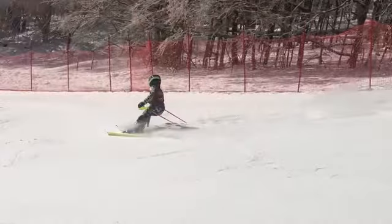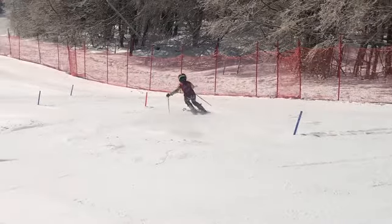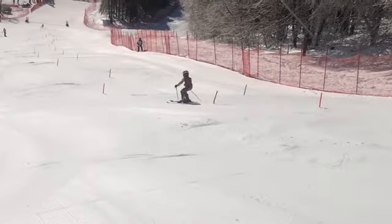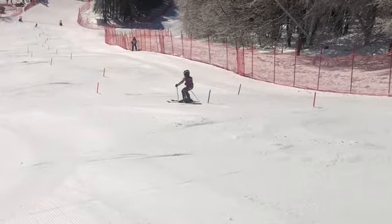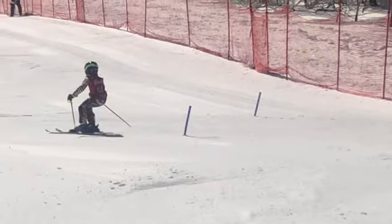And we've got no pole plant. The pole plant really helps you get re-centered, no pole plant — re-balance, move to the new ski. I mean, maybe that's a pole plant. Not really. It's sort of a pole drag, a little drag behind you.